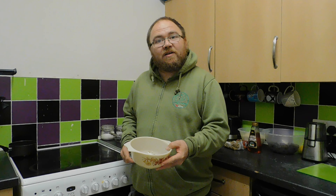Welcome back to Craig's Cabin. Today we're going to use acorns to make coffee. Let's jump into the video.